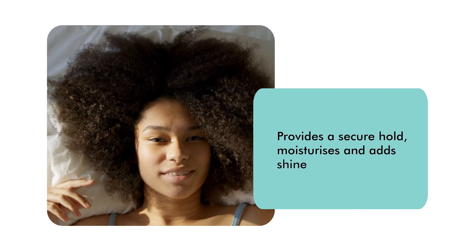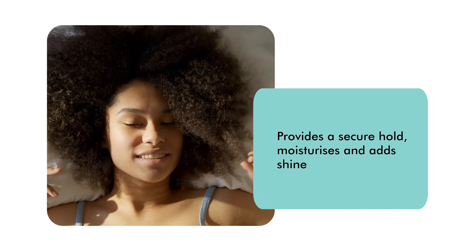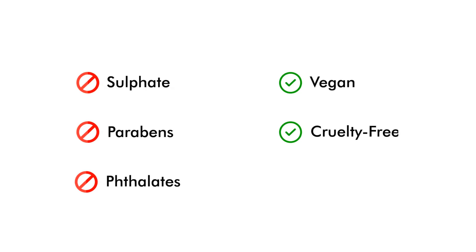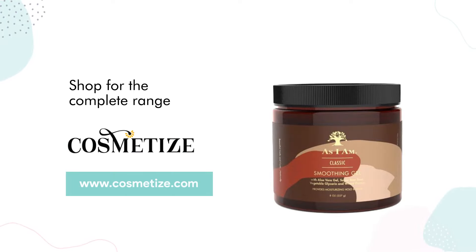This smoothing gel provides a secure hold, moisturizes, and adds shine. This product has no sulfates, parabens, or phthalates, and is vegan and cruelty-free. Shop it at Cosmetize UK.